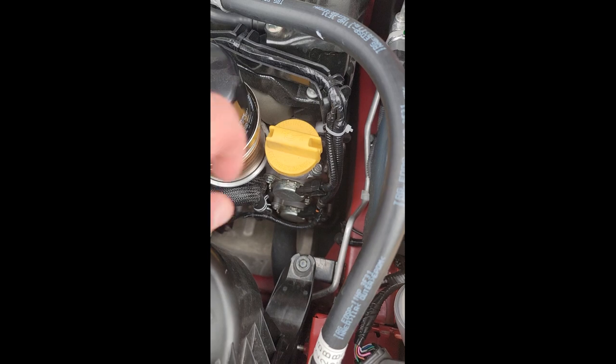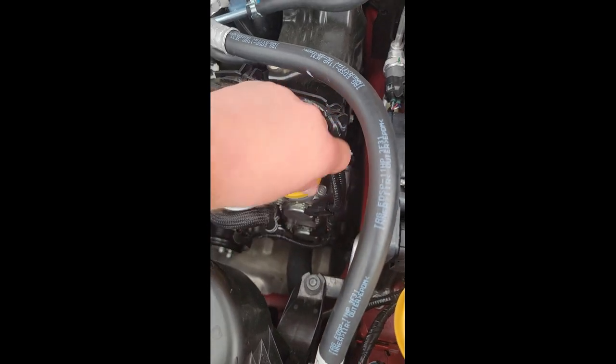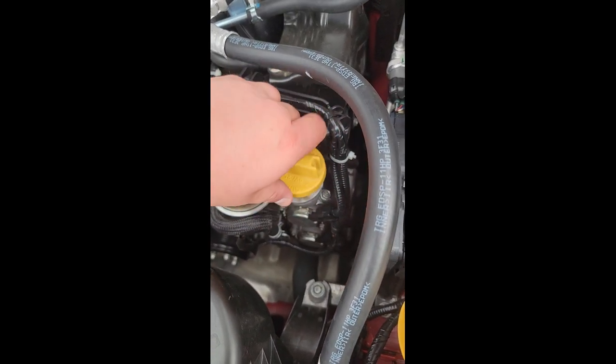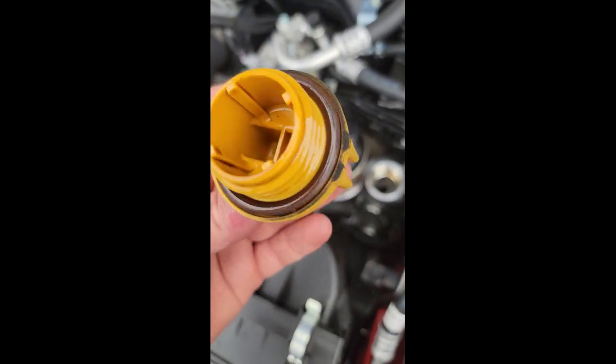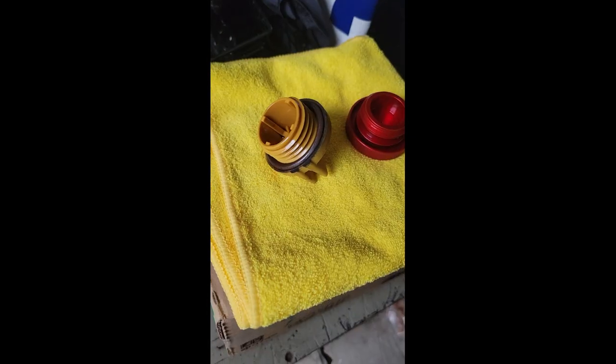Focus. First step: remove the factory oil cap. Then after you pull it off, you're going to use the gasket that's included with it.